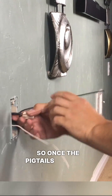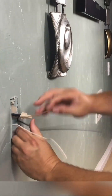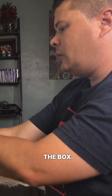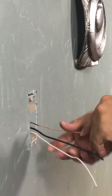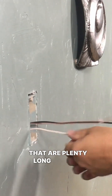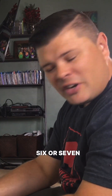Once the pigtails are made, you want to take all of your wires, fold them up like an accordion, and push them in the back of the box. Now you've got wires that are plenty long to work with. You don't need excessive wire, so I usually come about six or seven inches out of the box and clip them off.